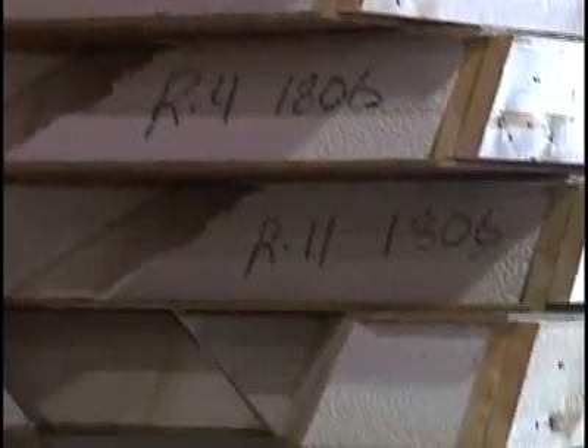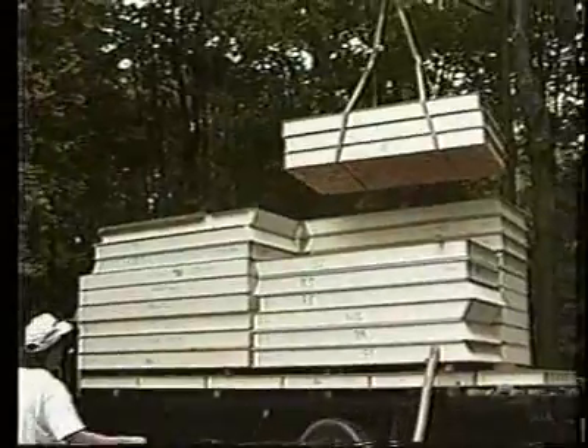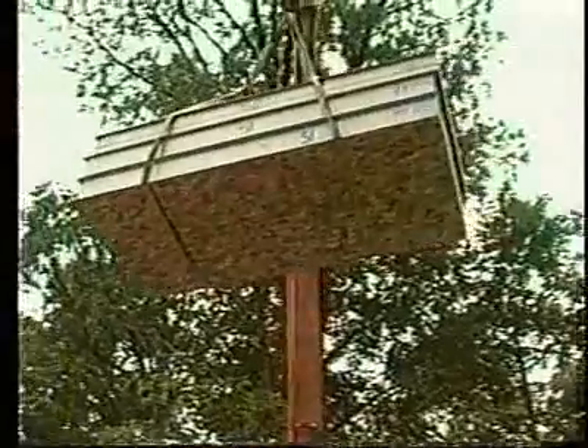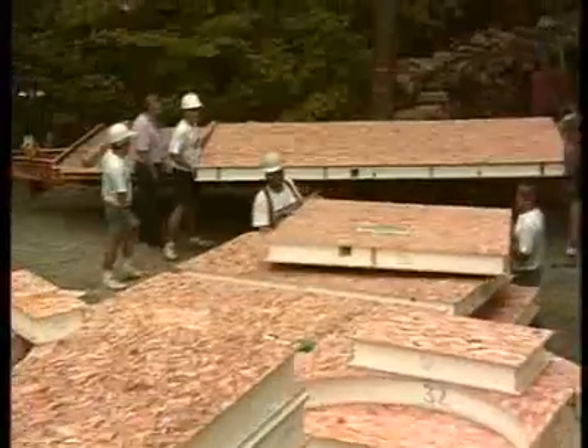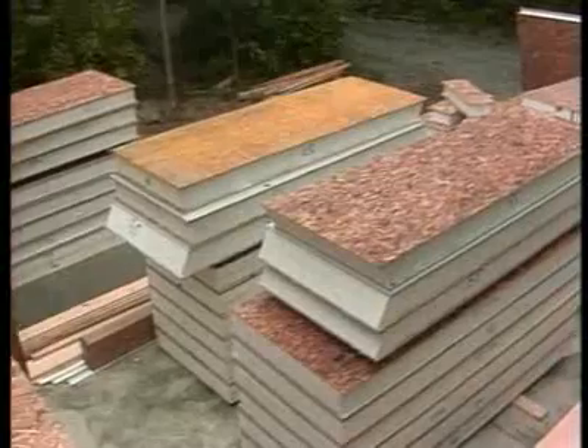What's the first step when they arrive on site? First step is to inventory the panels, make sure that everything that was ordered is there, the number of panels, and at that point you start unloading them. It usually takes some mechanical help — a forklift is necessary. These are big pieces, so get them off the trucks, spread around the job site, and ready to start putting them up.